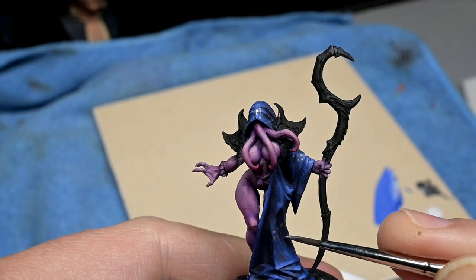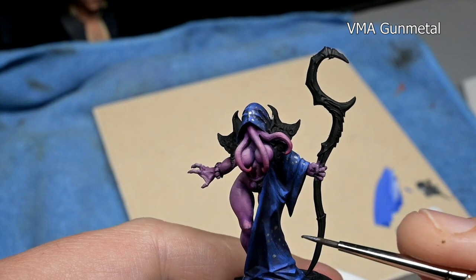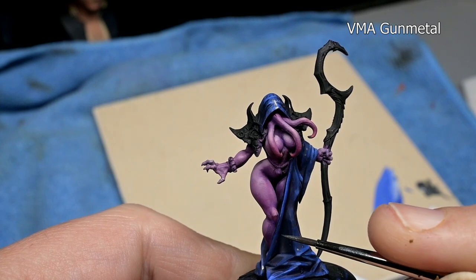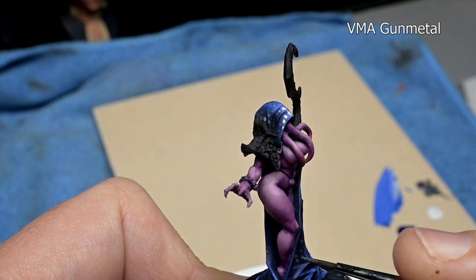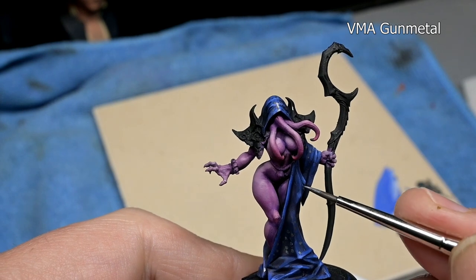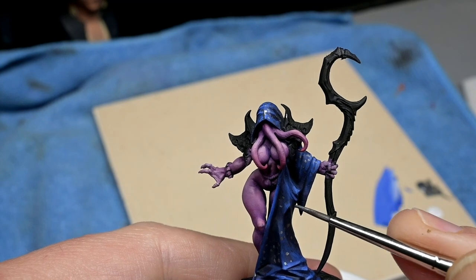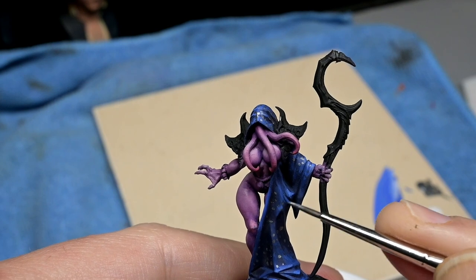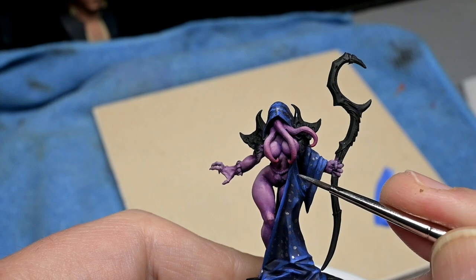Next comes our sparkle, and for that we are using Vallejo Model Air Gun Metal. I'm just applying it in small dots using a brush. Actually, it would be better using a sharpened toothpick or a pen or something like that, because a brush tends to deform as you press it against the miniature, so you end up with oddball shapes. If you're looking for a perfectly round dot, a sharpened toothpick works much better.